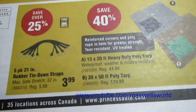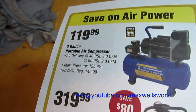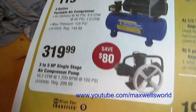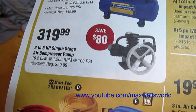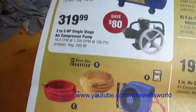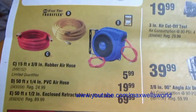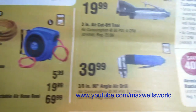Various tie downs, ratchet straps, multimeters, heavy-duty tarps and tarp straps. There are air compressors: a three-gallon portable air compressor on sale for $119, regular price $149.99. Right below it is a three-to-five horse single-stage air compressor pump for $319.99, regular price $399.99. Various air lines and air hoses; an air hose reel for $69.99, regular was $89.99.